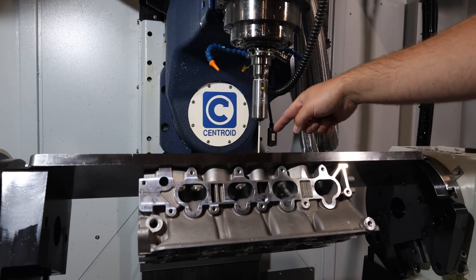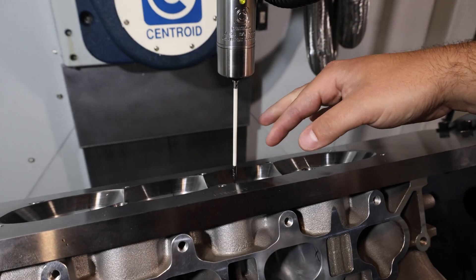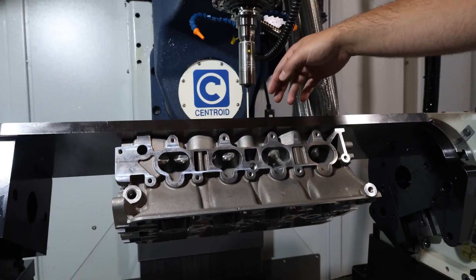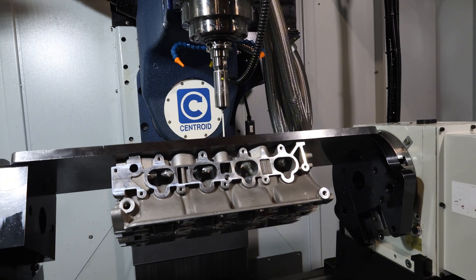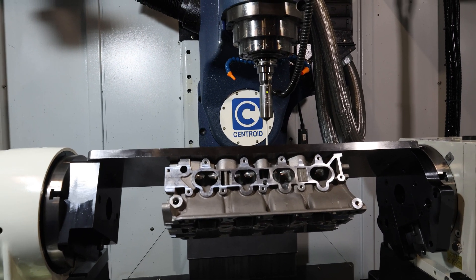The stylus represented on the screen is actually this probe right here — it's a real accurate, down to ten-thousandths of an inch, ruby tip probe. What it's going to start doing is going around the port, picking up information on the valve side, then going over to the port exit side. Since we're doing an exhaust port right now, it's just going to make a kind of blueprint of what this port is going to look like.